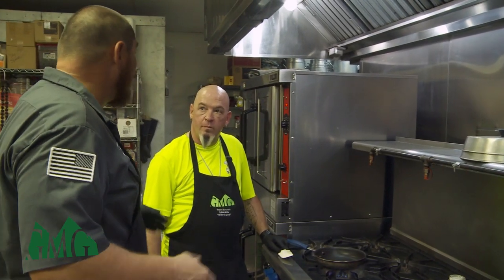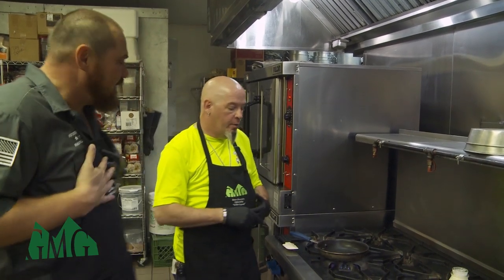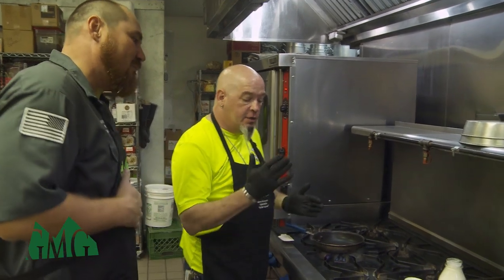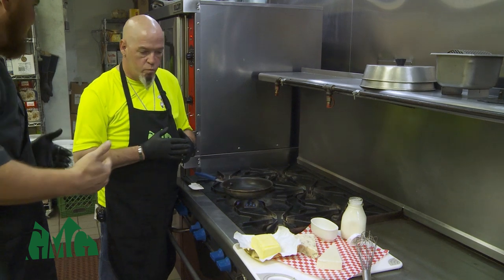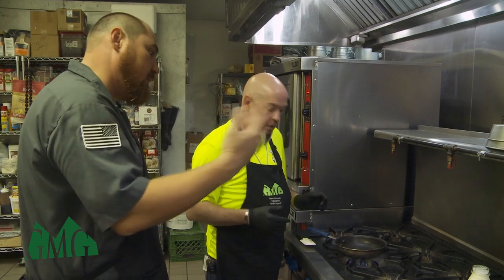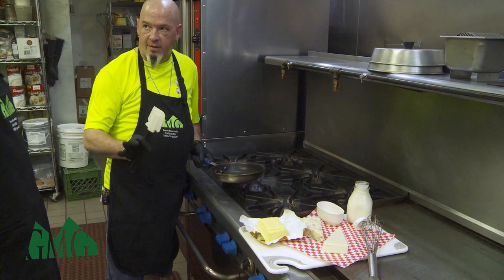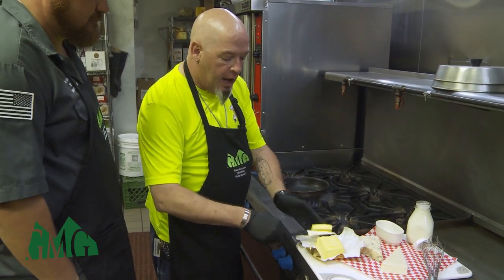Now we're going to put together the gorgonzola cream sauce. You're a professional chef, so I'm going to let you roll with this. What we're going to do is take the cream and reduce it by half — about a cup and a half. But first we want to get some butter and garlic going. Most people don't think that cheese goes with steak, but those more pungent steaks — definitely.